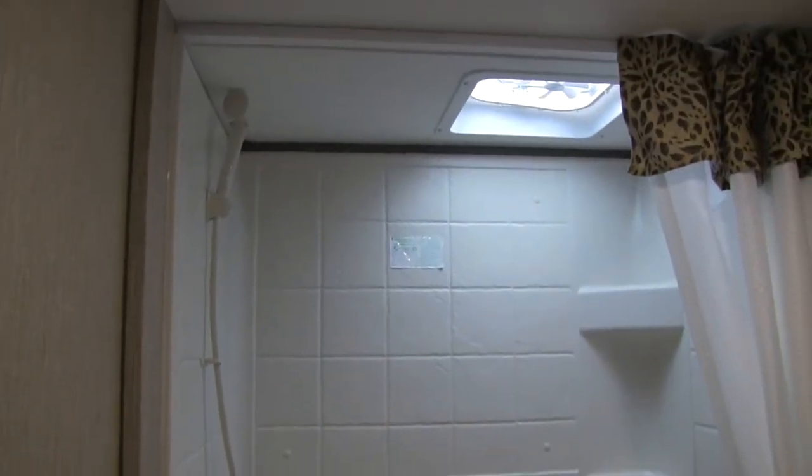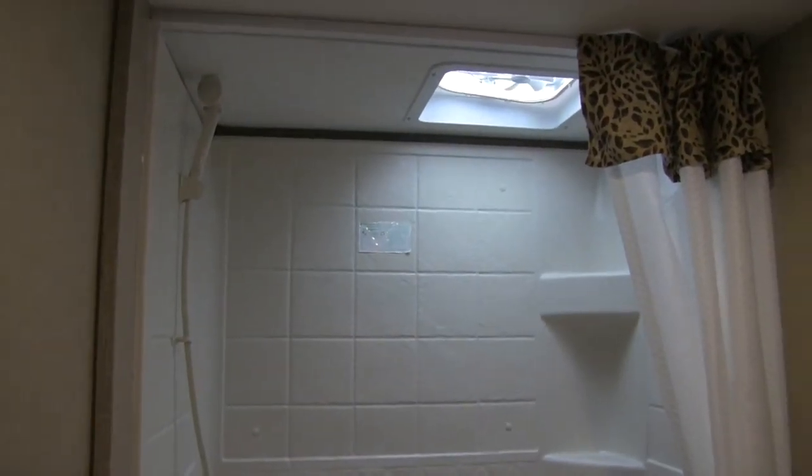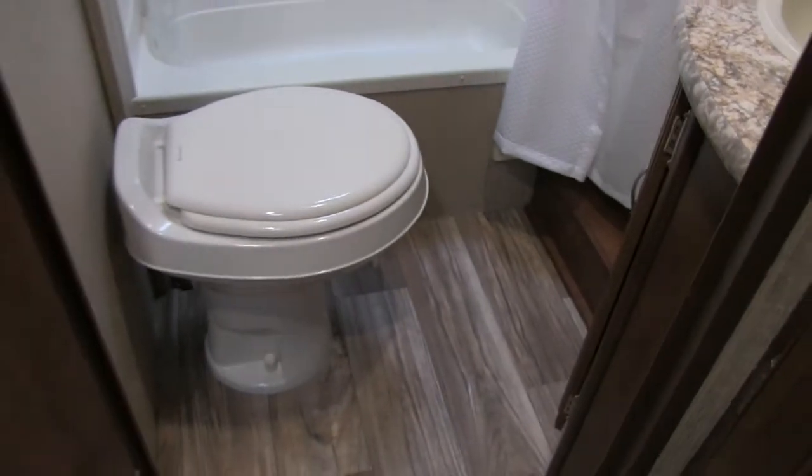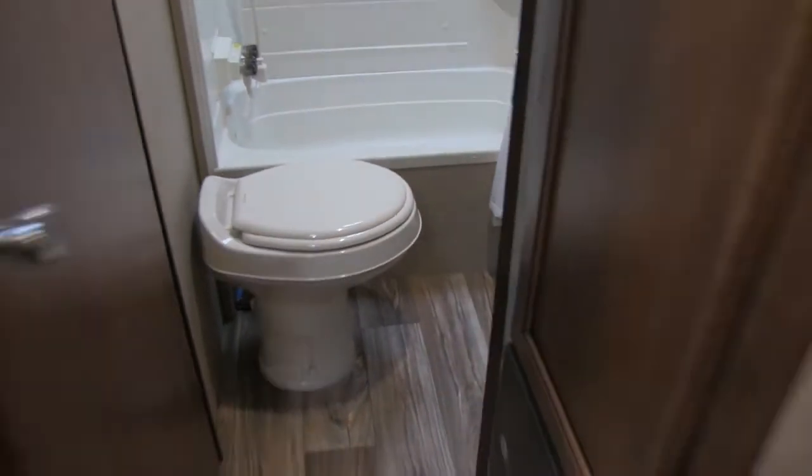Right in the very back is the bathroom. You have a tub shower — great if you have young kids so they can take a bath — with plenty of shelving space and a vent up top. On the other side is a mirrored medicine cabinet with storage behind it, a sink and vanity with good countertop space and storage underneath, and a toilet in the corner with plenty of leg room.